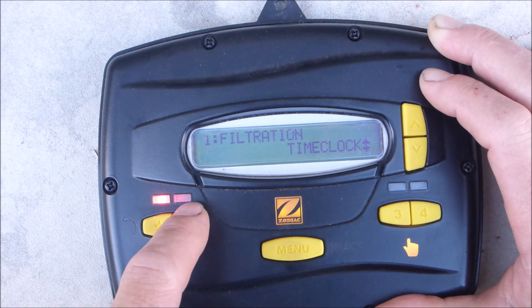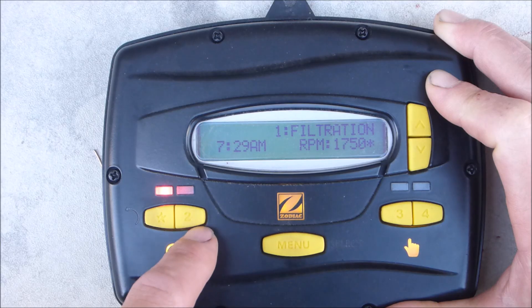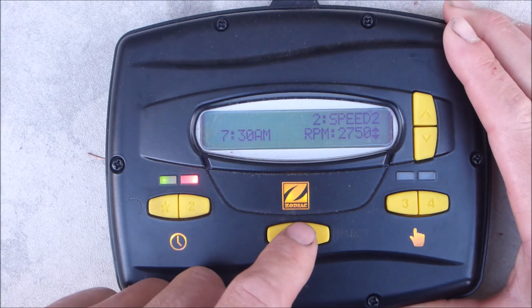You would do the same thing for the second button. Whenever your program is scheduled, you have to have that particular button running. So for button 2, I have to turn it on — it's going to prime up. It's factory set at 2750 RPMs. Again, you're going to hit the menu button.